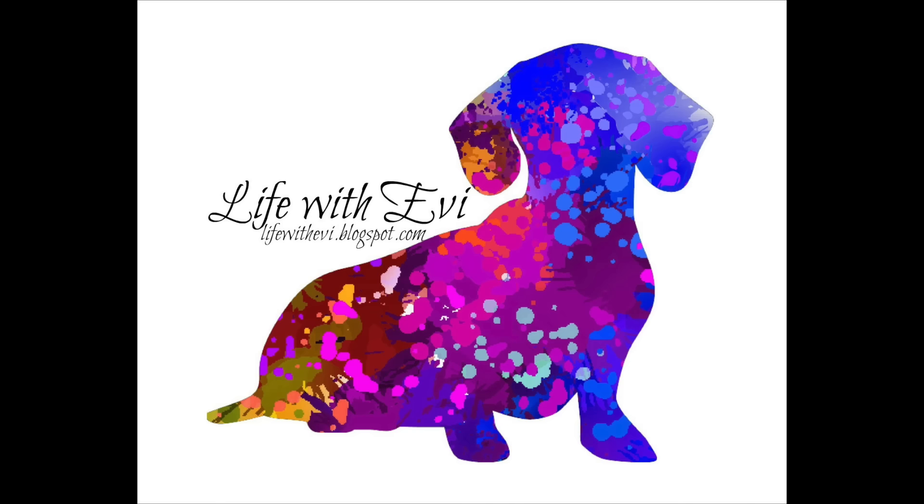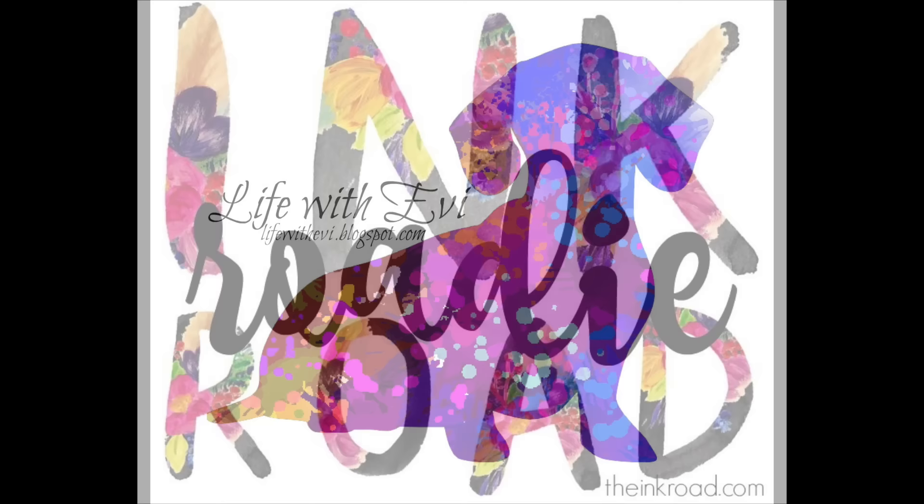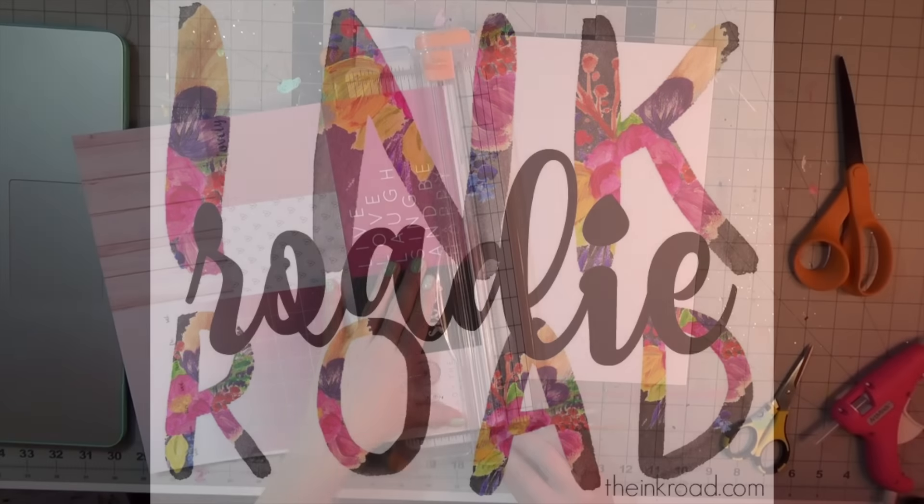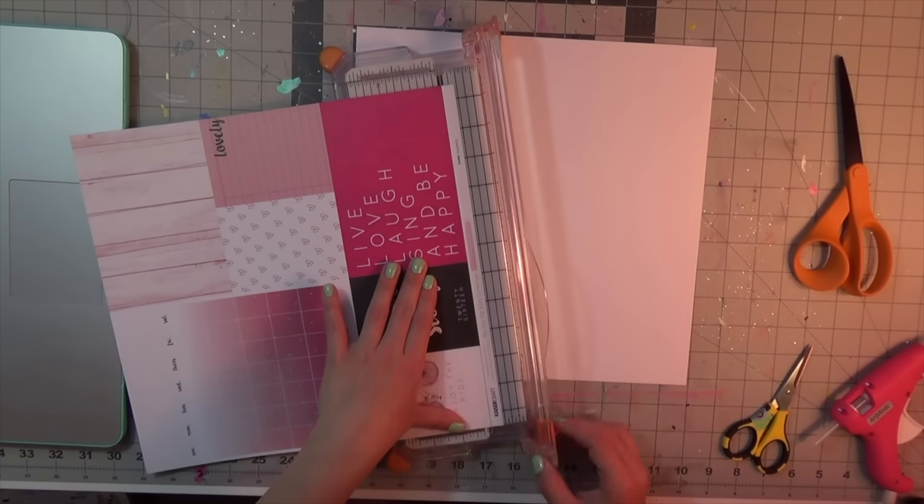Hello everyone, welcome back to my channel. This layout is for theinkroad.com. If you make a purchase on the website, use EV10 to receive a discount on your purchase.